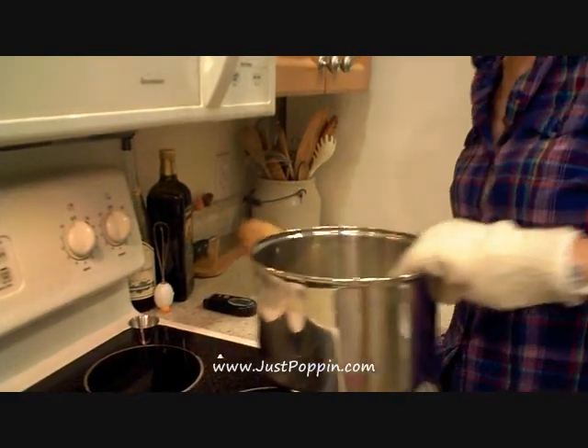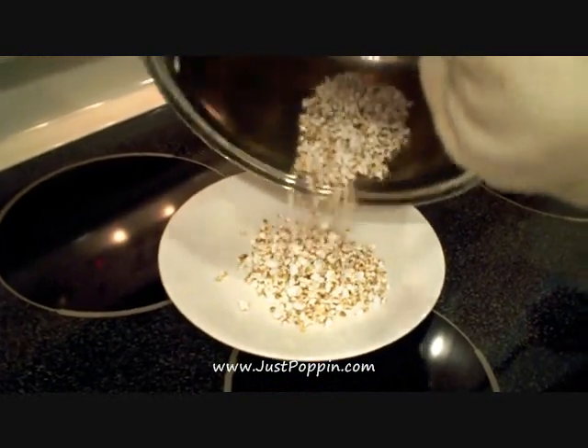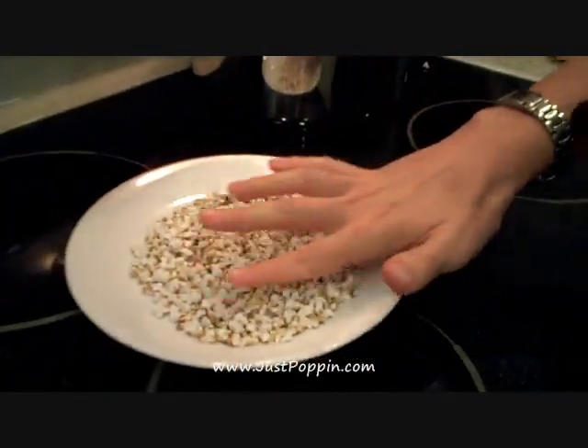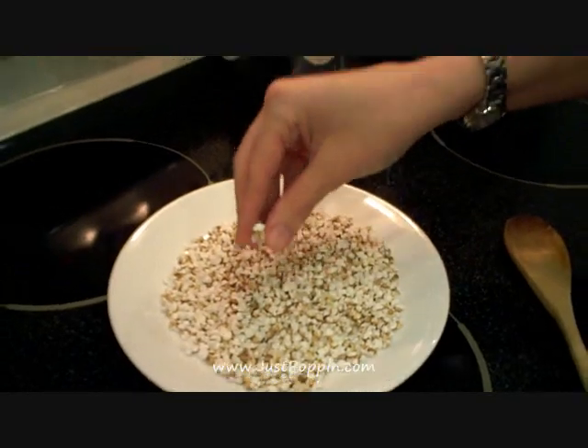Looks like we're starting to slow down — that looks good! I'm going to take it off the heat. Just grab a plate or a bowl and pour it out. Make sure the burner is off. It will be really, really hot, so maybe just shake it out to help it cool down a bit.